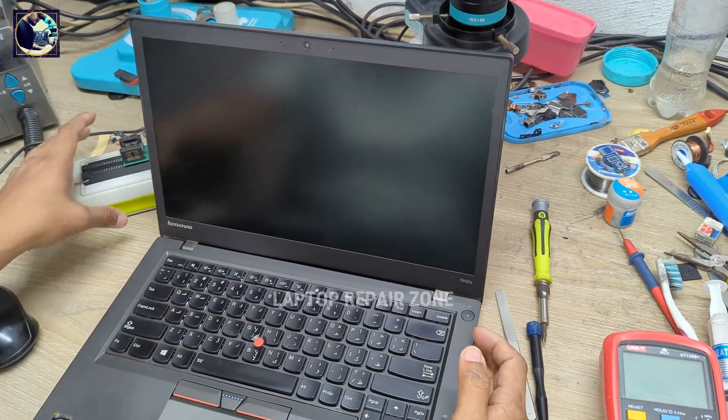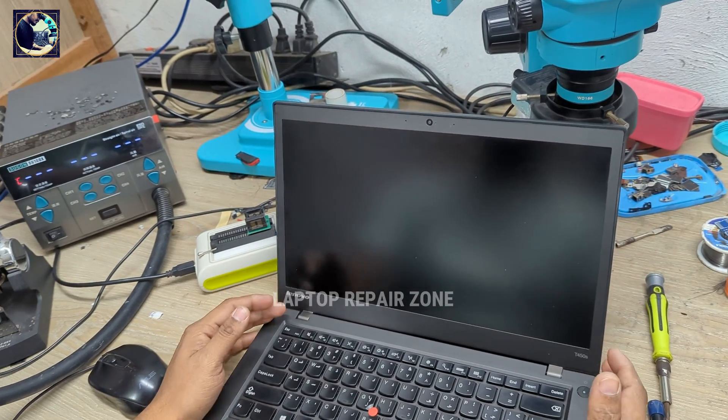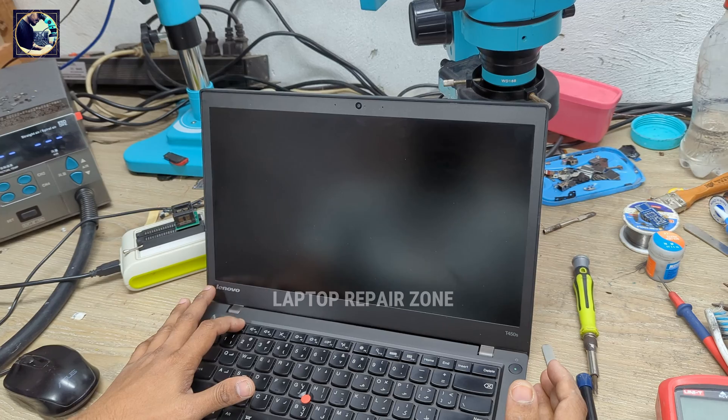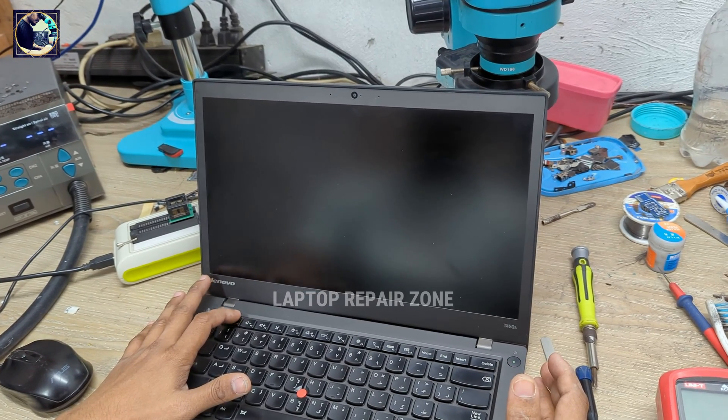Turn on again and let's see if the BIOS password is removed or not. I press F1 to enter the BIOS menu.